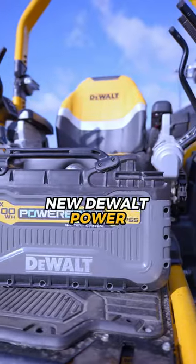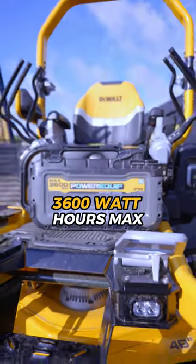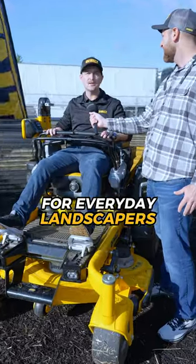It's all powered by the new DeWalt Power Equip battery system. It's 3,600 watt-hours max and provides runtime for everyday landscapers.